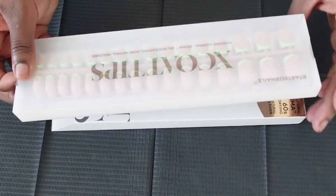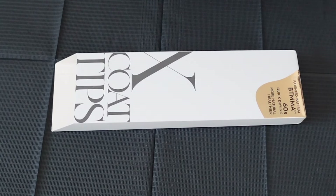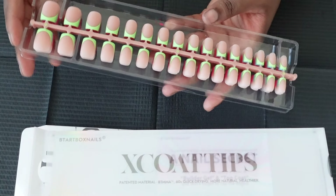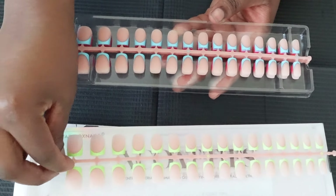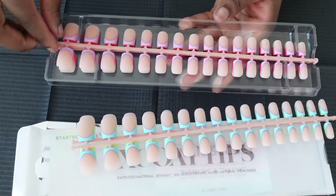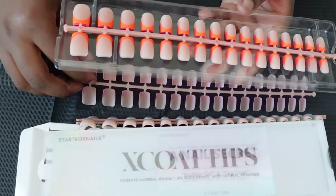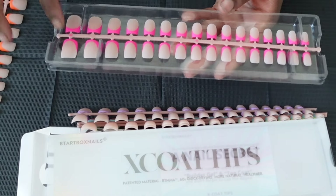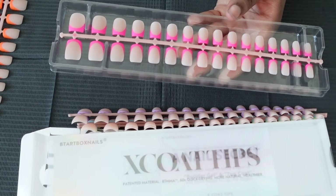These are the x coat tips from BT Art Box. I have them in short square, but since I have really small nail beds these are going to look more like a medium length on me. The box comes with a lime green, a really cute blue, a lilac-y purple, a neon orange — which we're using today for spooky season — and a really cute hot pink.